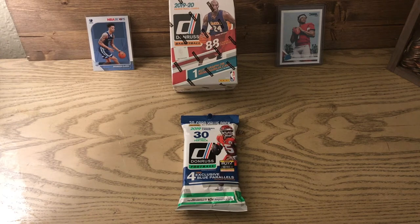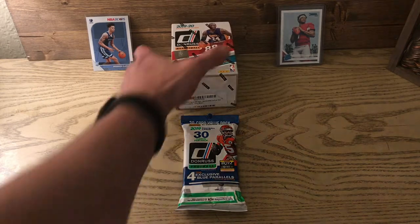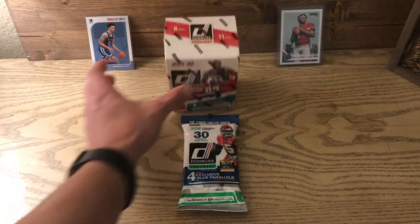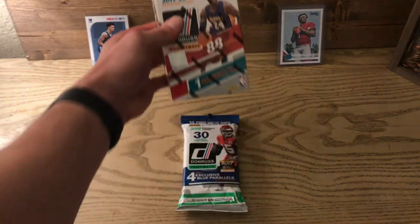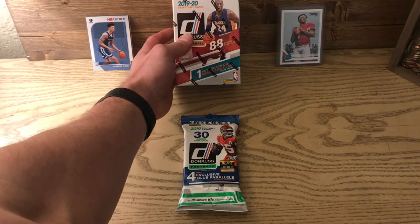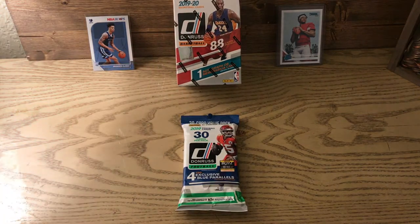What's up you guys, we are back with another video! I am super excited — this is my first basketball break of the year, actually of my whole life. I've never collected basketball cards, but ever since I've been getting back into the hobby and watching other YouTubers crack boxes...